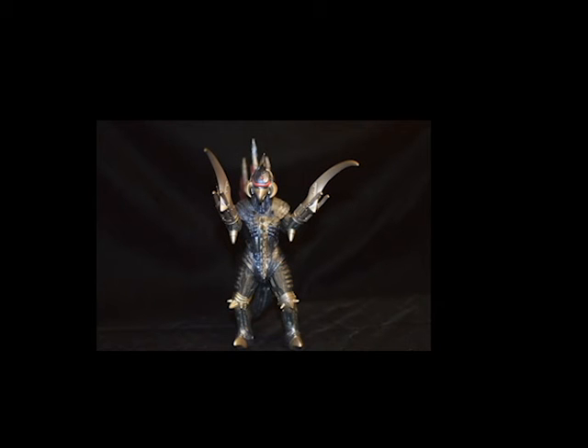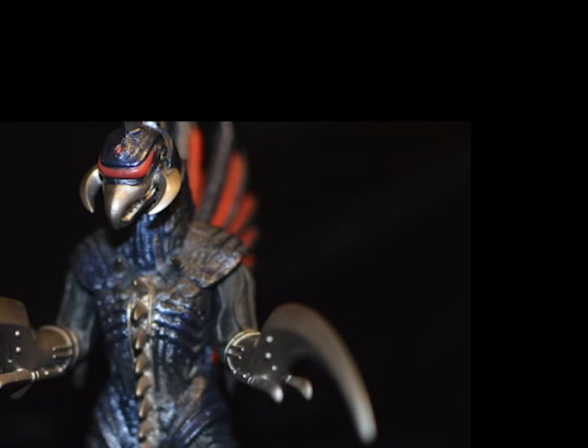Bandai did very well with this figure. He stands at around 6 to 6.5 inches tall, and since he can't really move that much, there aren't that many points of articulation. It looks like they took the Gai-Gan from the movie, made him into action figure form, and there you have it.